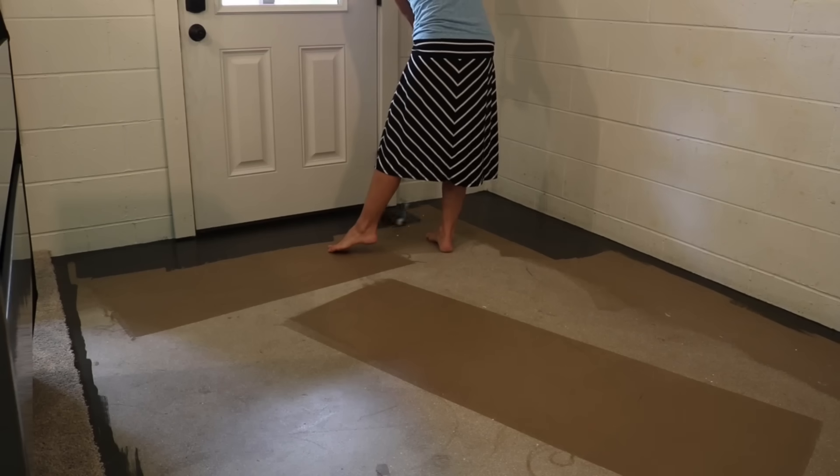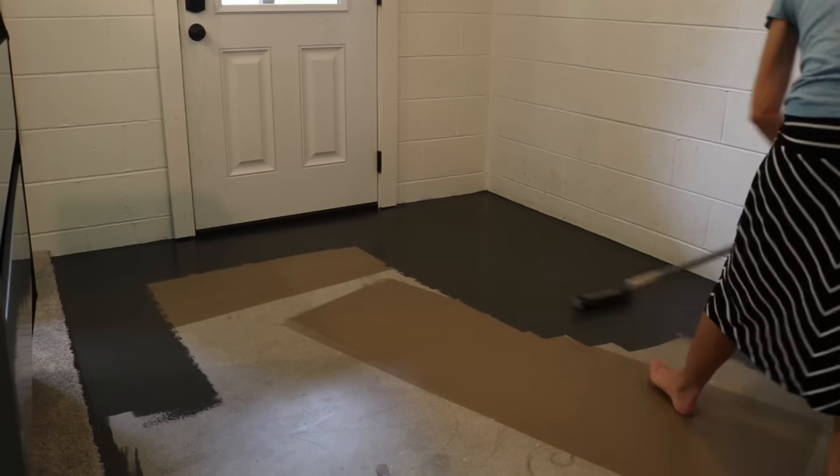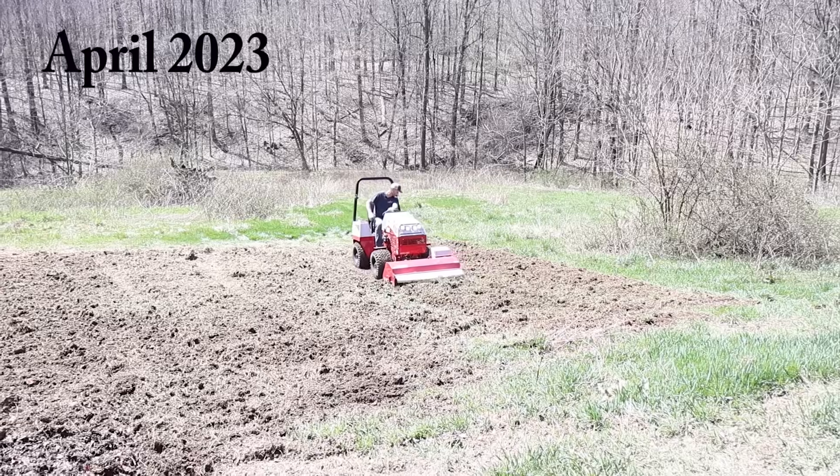Painting the cement floor is something I almost wish I wouldn't have done. You see the dirt so easily — every little track is visible. If it had some sort of dimension or texture it would definitely help, but it also very easily comes off. It's just the way a floor is, and the texture of cement — it's probably not intended to be painted with just a regular floor paint.